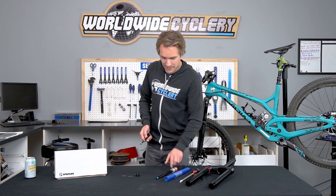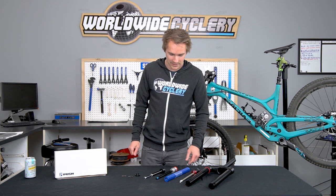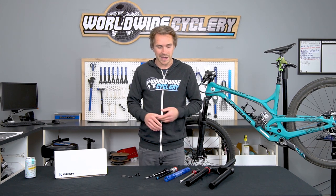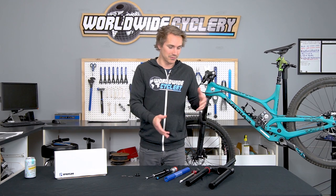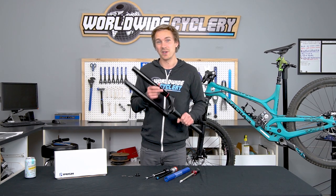One last downside: once you convert to this thing, you unfortunately can't convert back. The way the coil moves around inside the stanchion doesn't really allow you to switch back unless you replace your entire CSU, which is kind of half the price of the fork. So once you get the thing, you can't really go back to the air feel without replacing the whole CSU.